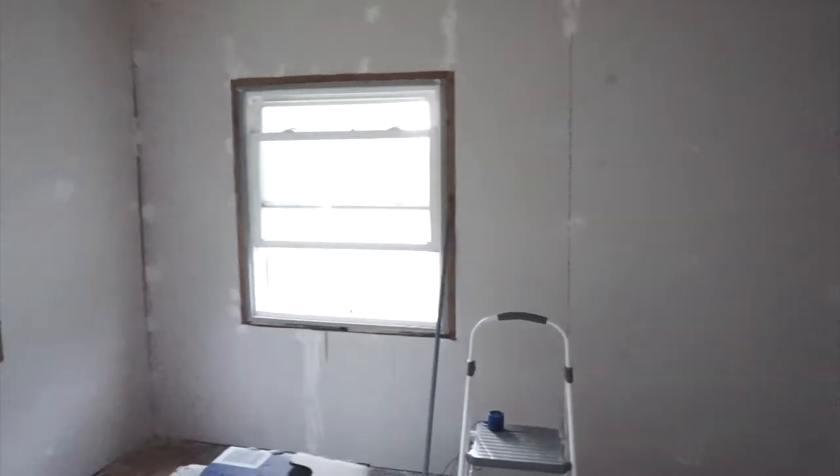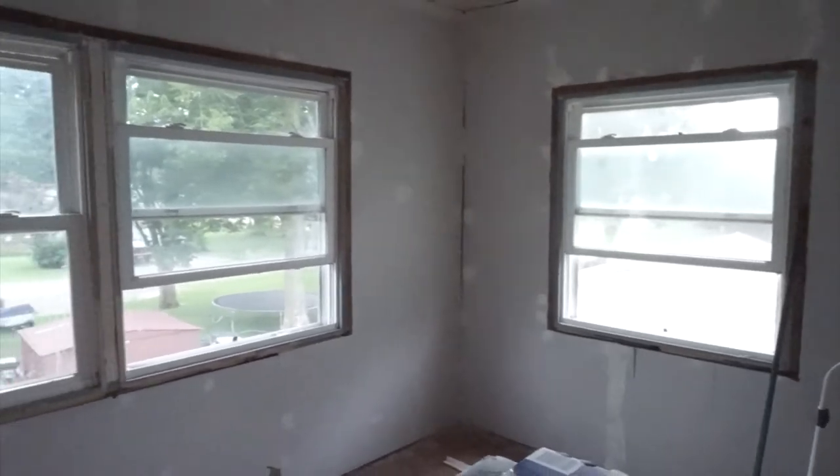Here's the baby room after he put all the drywall up. Since he ran downstairs, I'm going to show you this - next we are going to be mudding the baby room. There's the door and it's all drywalled now. This used to be a doorway that led into the other bedroom, which was stupid, and it was blocked off in a weird way. But this is now what it's looking like - so much better.